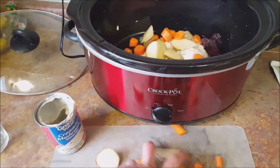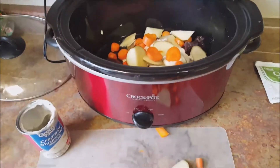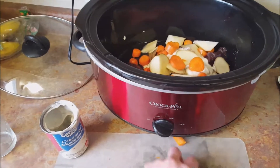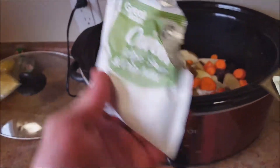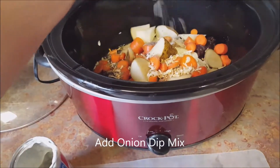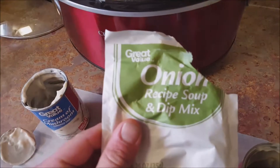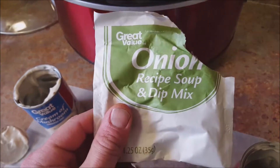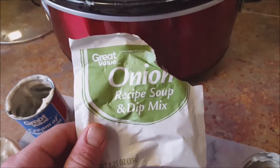Mine usually has too many vegetables — I like more just the meat, but these give flavor to the meat and give you vegetables to eat on the side. Keep you healthy. The last step is to add your onion soup mix, so pour all this in. There are other ways you can pre-mix it in a bowl with your vegetables first, but I just pour it all in the crock pot and mix it all up after it's all in there.